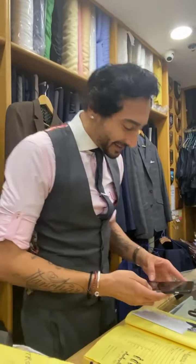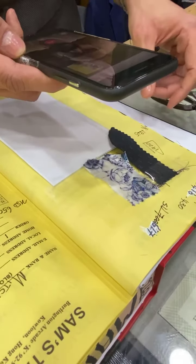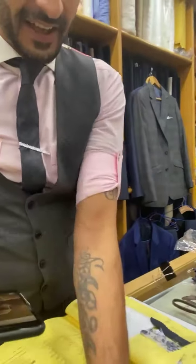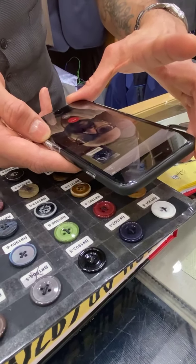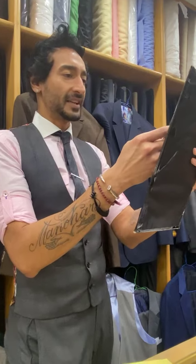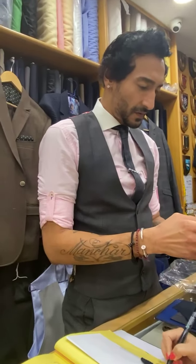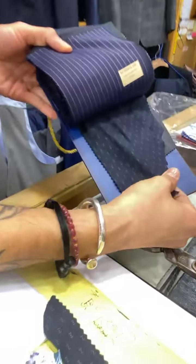Okay, so we know that this is your suit fabric, and this is your lining — we'll give you a bigger shot of it in a second. You've selected this button, but I really like this button. Do you think that's going to be too bright for you? Let's do that one. Okay, so this is your suit fabric and this is the lining.